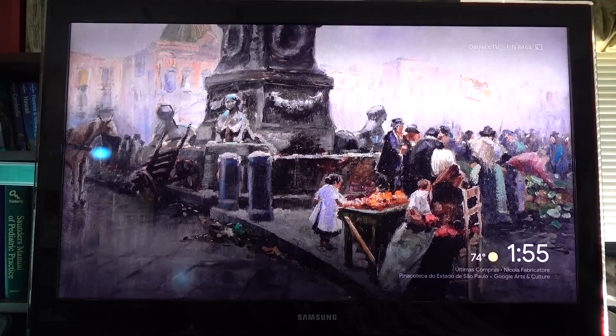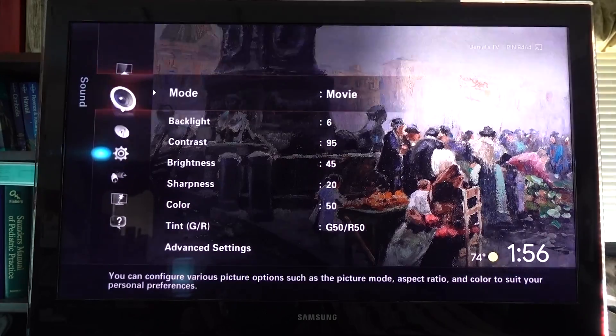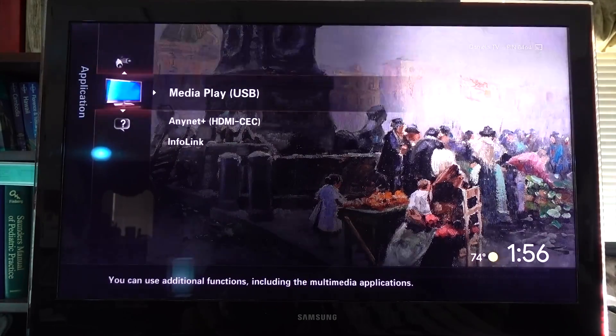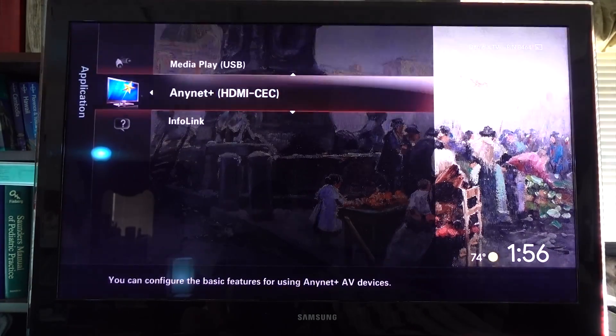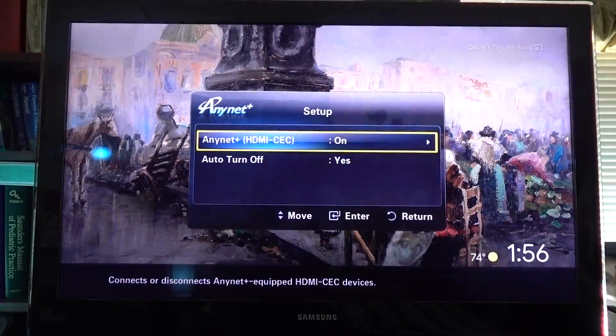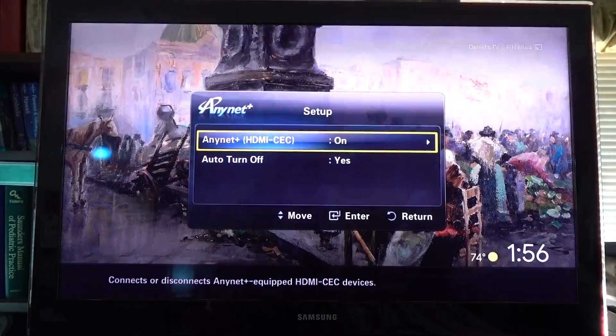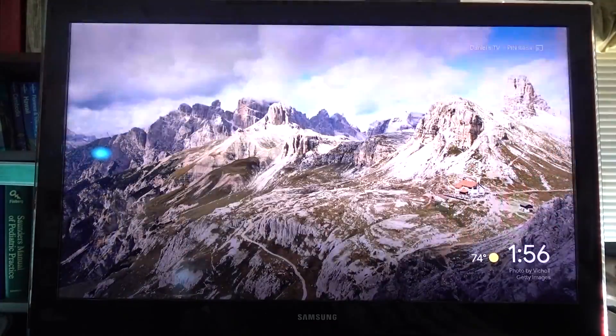Next, you're going to want to go to the menu on your TV — it's different for everybody's TV. I happen to have a Samsung from 2009. You're going to want to look for something that says ANET plus HDMI-CEC, or something along those lines. Make sure you click on the ANET option on your TV. Then go to setup and make sure ANET plus HDMI-CEC is turned on, and if you have the option to turn auto turn off to yes, make sure to do that. So make sure ANET is on and auto turn off is yes.